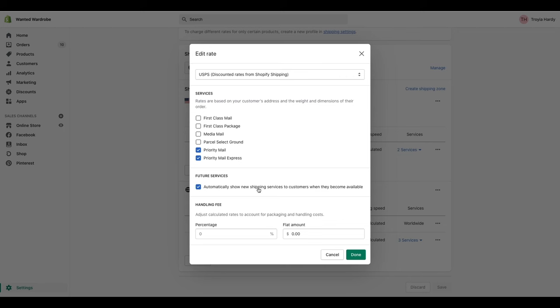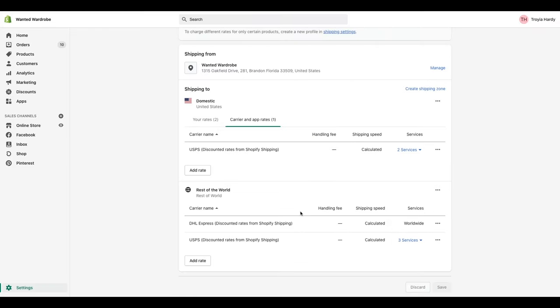You can even automatically show your customers new shipping services when they become available, though I prefer to keep mine simple. Down here, if you want to charge a handling fee, you can do it by percentage or flat rate. Your handling fee gives you some additional funds to pay for packaging or to pay yourself for doing the shipping service. Since we all know shipping orders takes a long time, you can get some additional compensation for that here. Shopify will do the rest for you if you're doing calculated shipping.